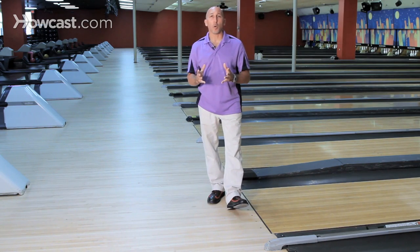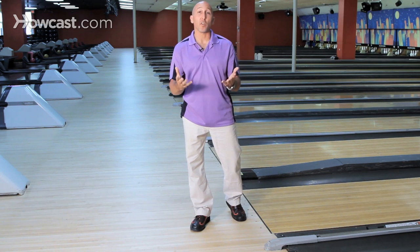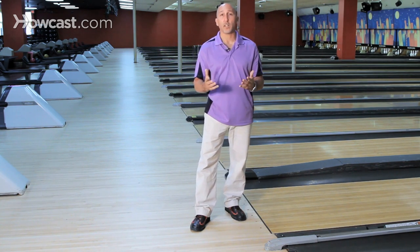When you have the proper approach, you're going to create a much better shot, with much less effort put into the bowling aspect of it, which will create a little more comfort. To perform the proper approach, the whole key is creating momentum.